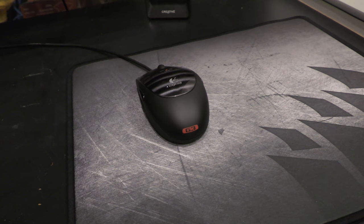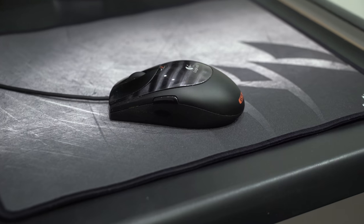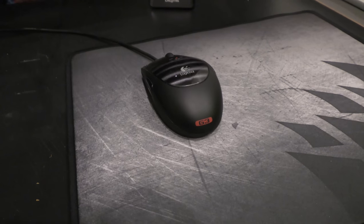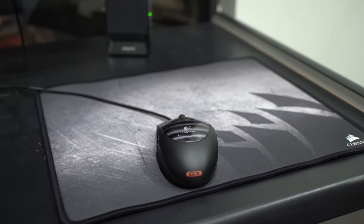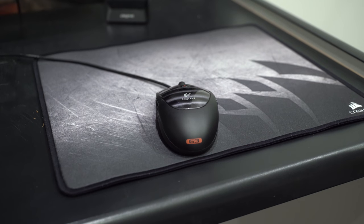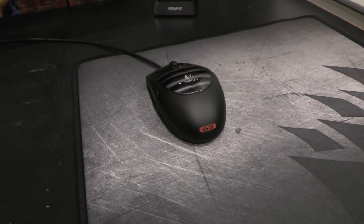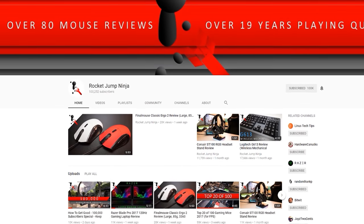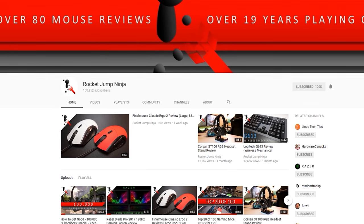So here's my current mouse — this is the Logitech G3, and I'm joined by Zai. This has been my favorite mouse of all time and it's actually still my favorite mouse in terms of ergonomics. I've noticed with your channel you've reviewed over literally a hundred mice — what would you recommend as an upgrade for this?